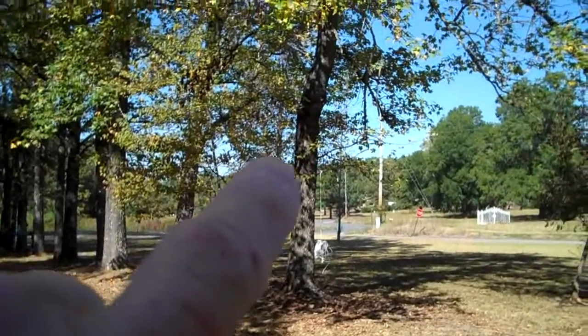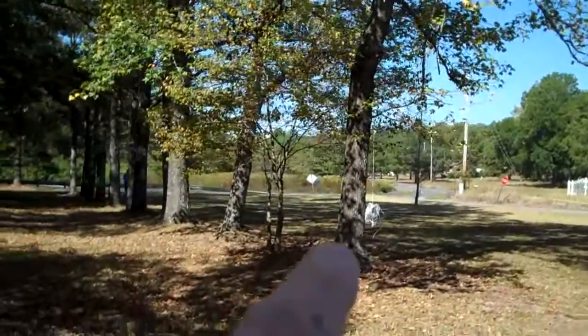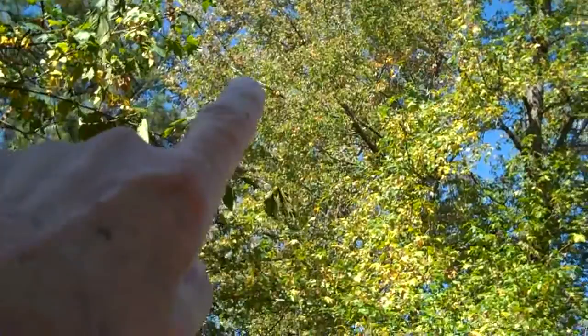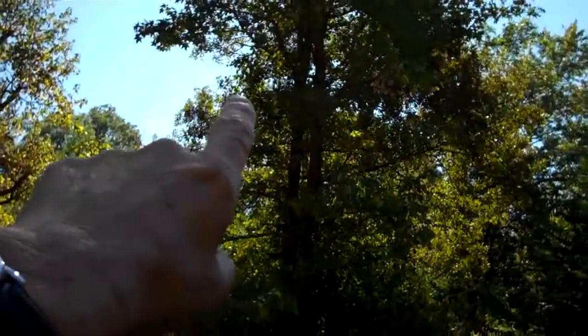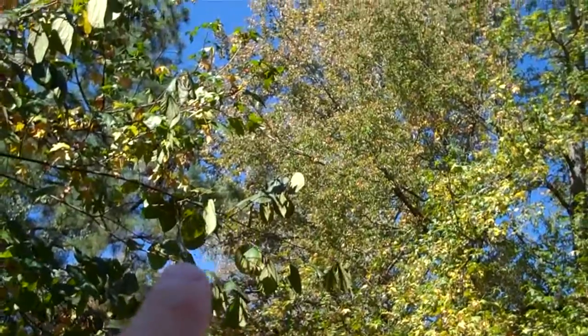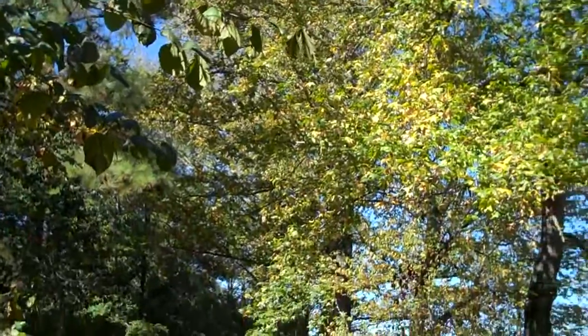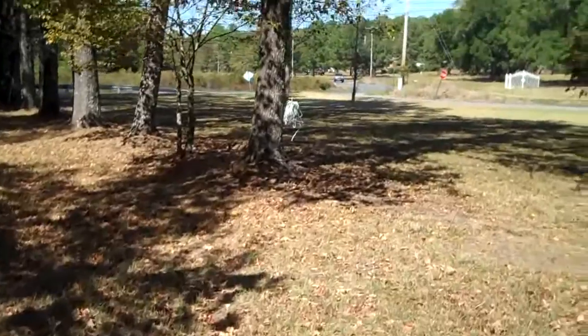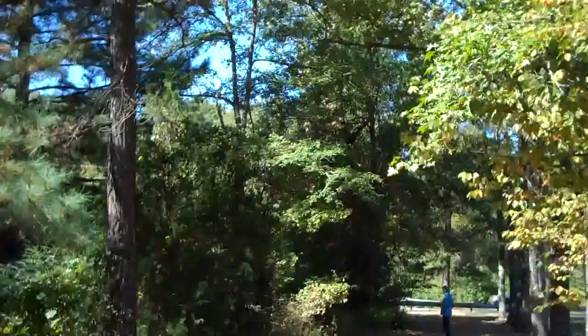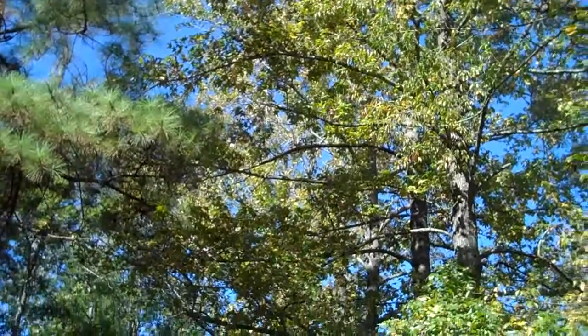Glenn has now left, but before he left we had a discussion about the antenna location. He says it's up fairly high, good enough, but it could be better. He thinks I should move it from this tree over to the next tree's branch, which would be wide open sky all the way to the other end. He also thinks I should take six inches off each end. I'm going to spend the next couple of days pulling it down, moving it, and shooting the bow and arrow over the next branch. Until next time, this is John.